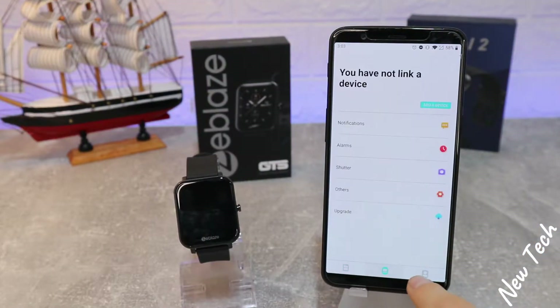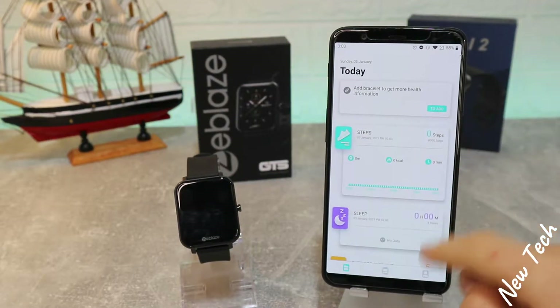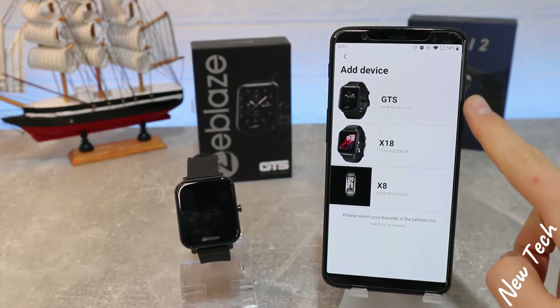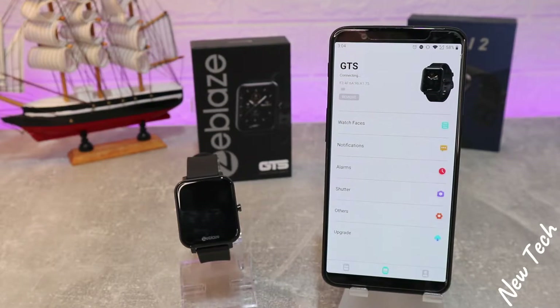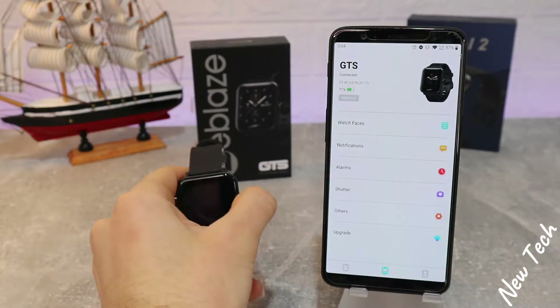As you can see, we have three pages at the bottom: Today's page, Device, and Me. At the Device page, we can add from the watch or from the device. We're going to the GTS — it's in the first place — and when you press it, as you can see, it says connected immediately. It's that easy, very fast.